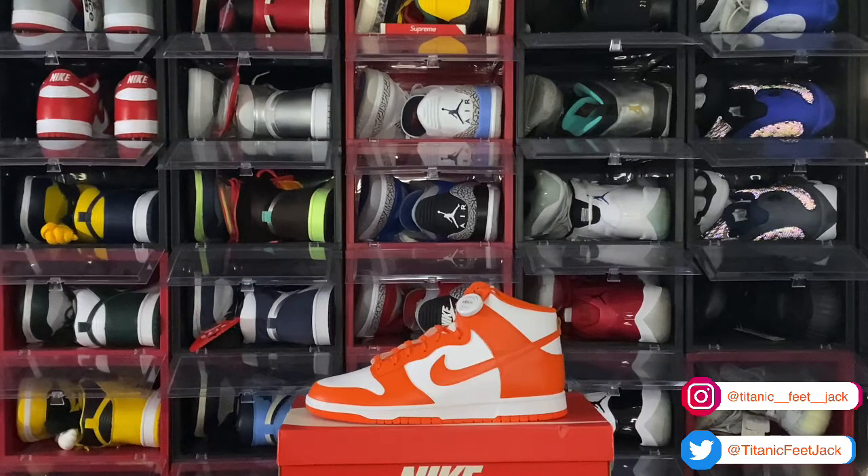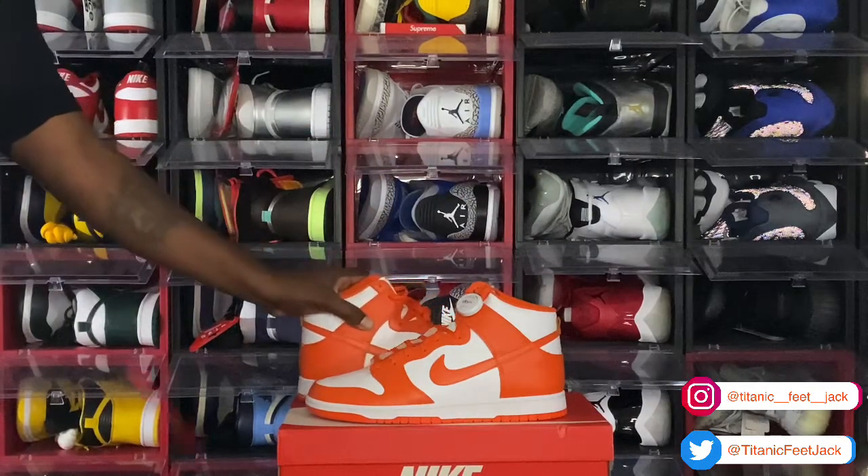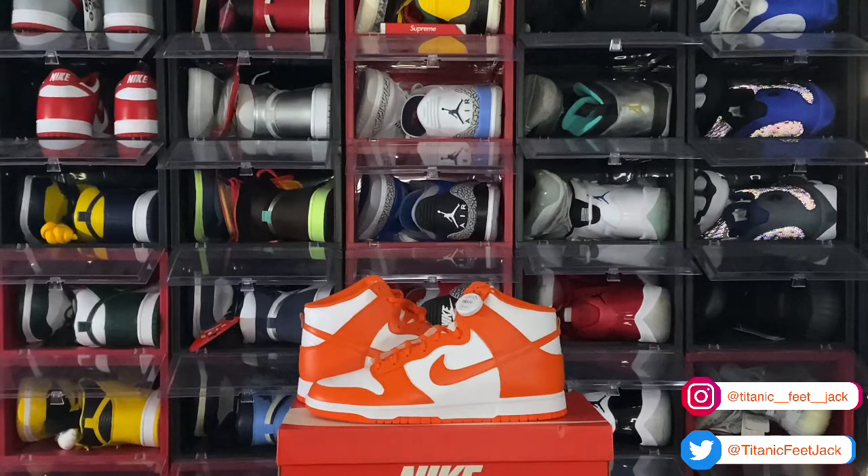Comment below and let me know what you think of this sneaker. Did you cop it? I had to reach back and get it. Let me know what you think of any of the dunks I showed you in the video, and your thoughts on the dunks in general — because they're coming out like every other day. This week you've got the white pair of the Free 99s, the Kentucky Highs, and the Classic Green — they already came out overseas. Before I go, like I always say: if you can help somebody get a sneaker, help them get that sneaker — because you never know when it will be your turn to need help. I'm Titanium Feet Jack, signing out.